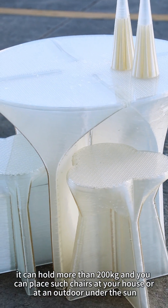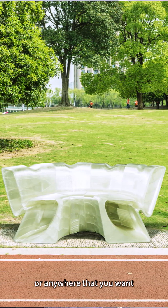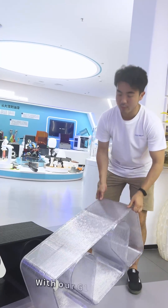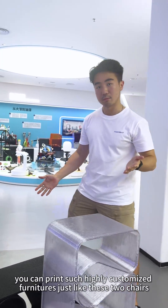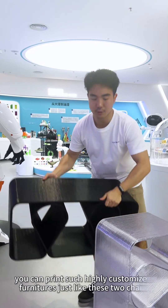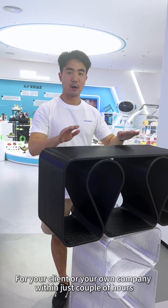You can place them either indoors or outdoors, under the sun or anywhere you want. And with our G-12 adder printer, you can make such highly customized furniture — just like these two chairs — for your clients or your own company within just a couple of hours.